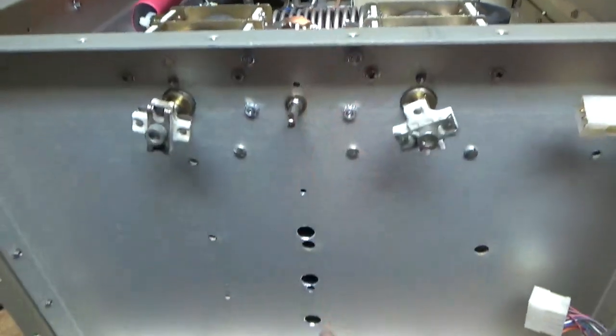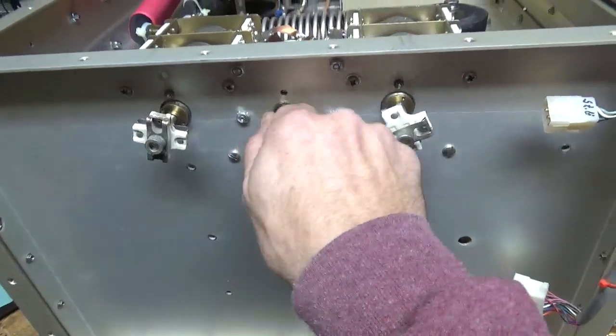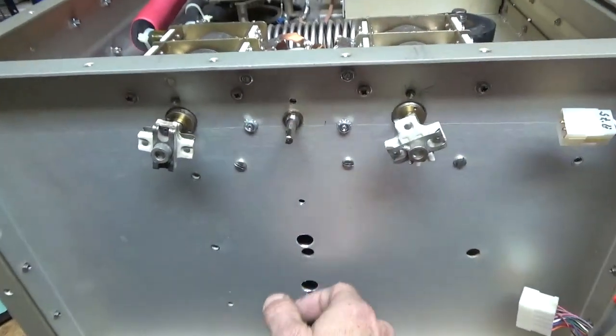Two separate rotary switch adjustments — knobs. One for the input circuit, one for the output circuit.